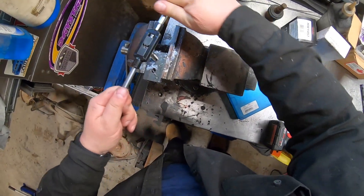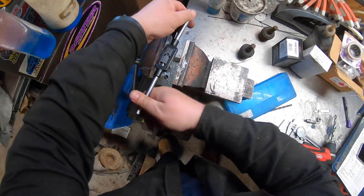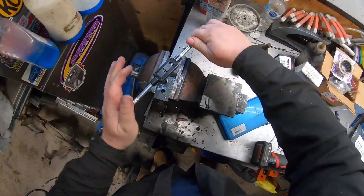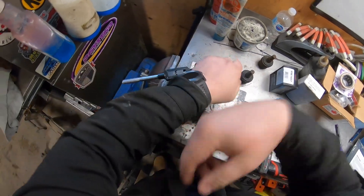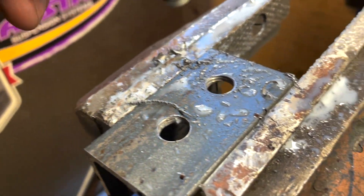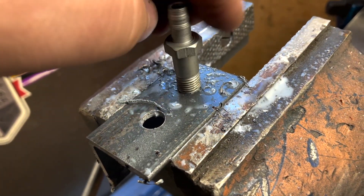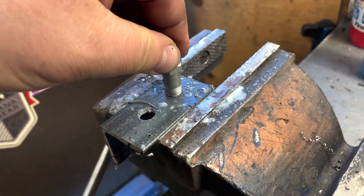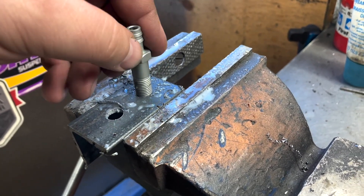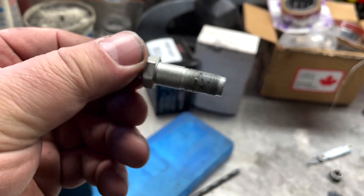Let's try this again. This is going to be a tighter hole — and I feel way better right now, I can feel I'm actually cutting. So now it's a 3/8 hole, and it's quite a bit tighter. We're going to roll with that.